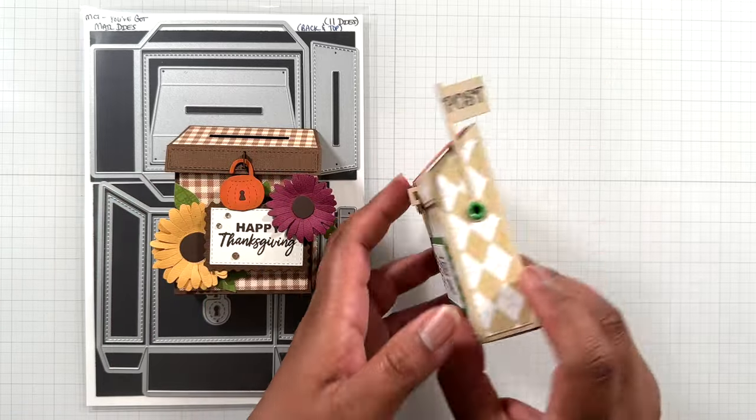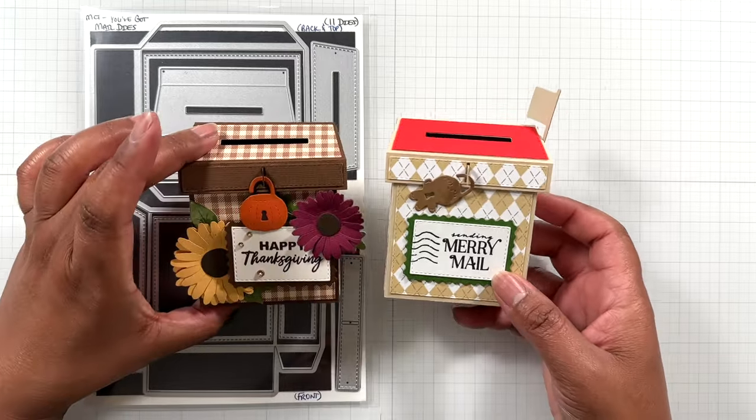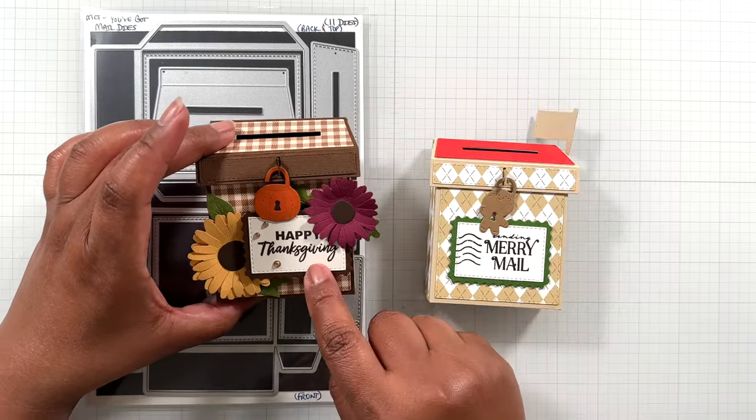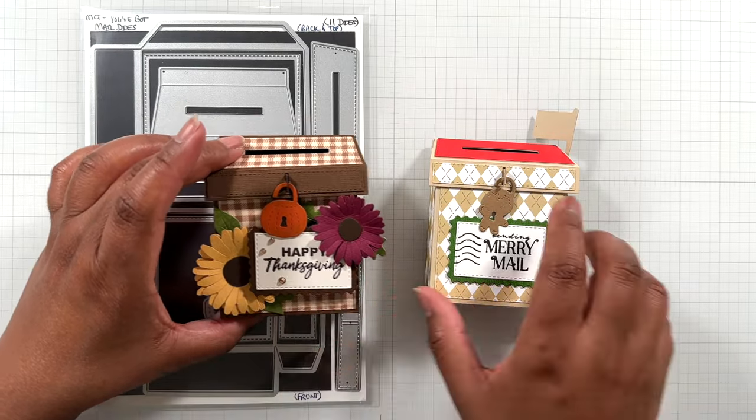In the previous release I showed you this one. I didn't bother to put the flag on it this time — I just left it like a mailbox. So this is the Christmas version with the gingerbread lock, and this is the Thanksgiving version with a pumpkin lock. I love how you can customize your locks.